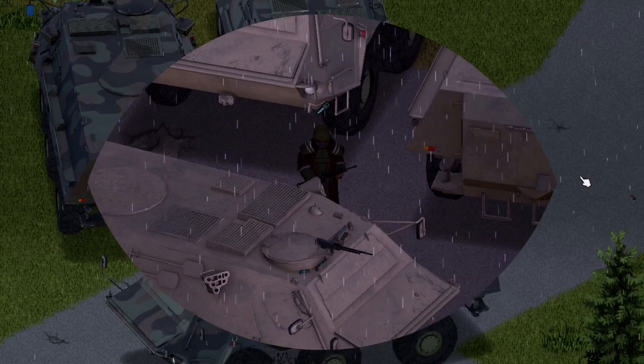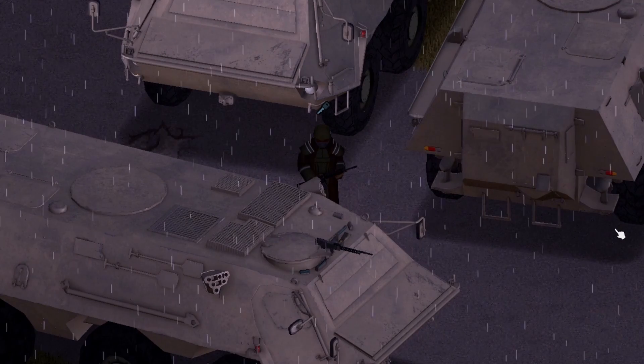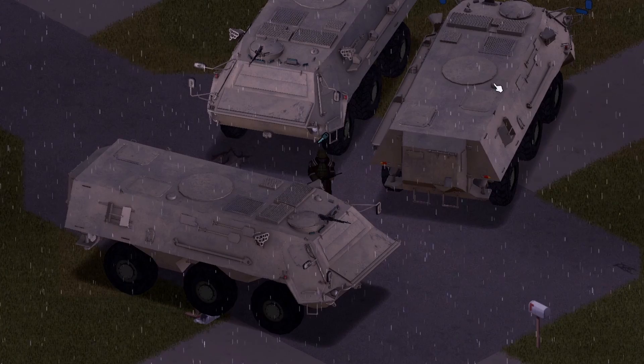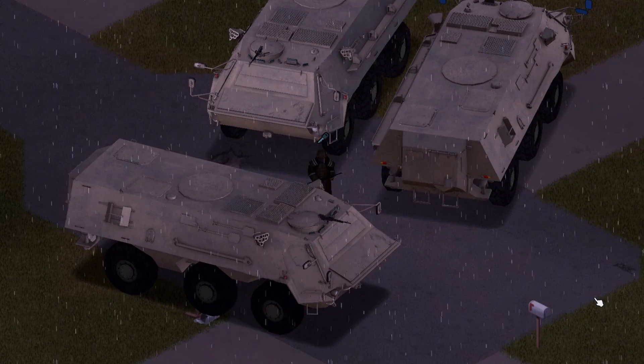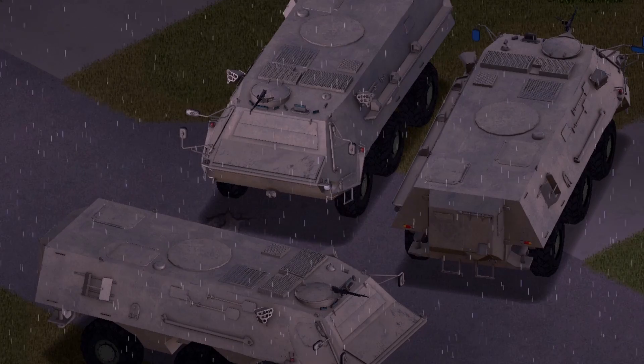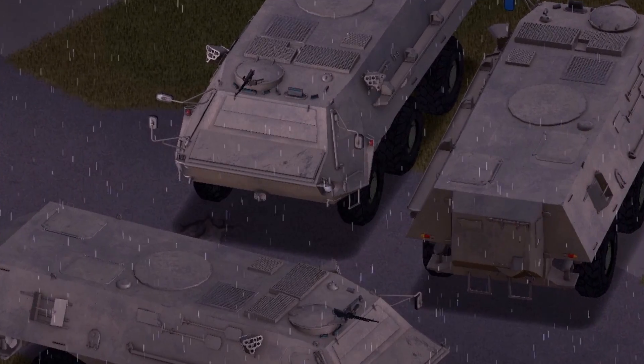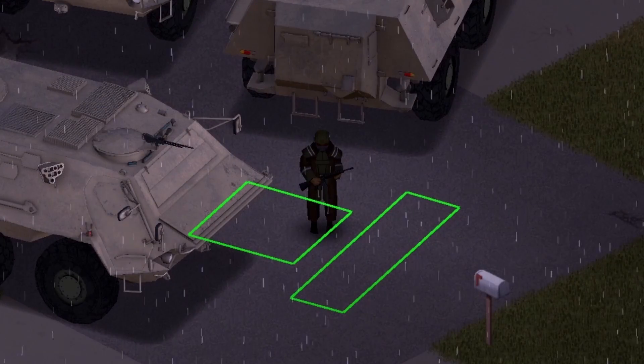Moving on to the next variant. It just started to be a typhoon on me — that's pretty cool. This is the second variant here. We have a front view, a back view, and a side view for you guys. Inside of the vehicle, we still have the same headlights and the same information because it is the same exact vehicle. So that is the XM93 Fox.